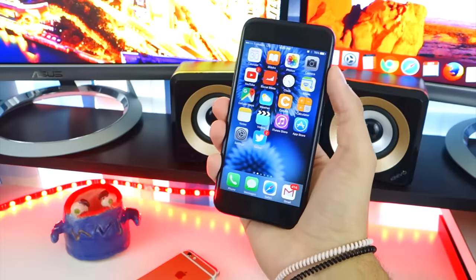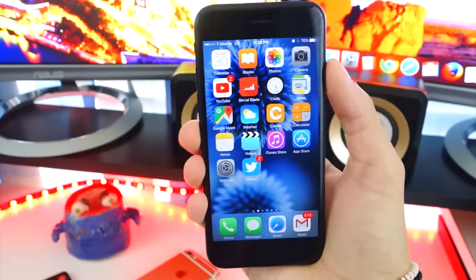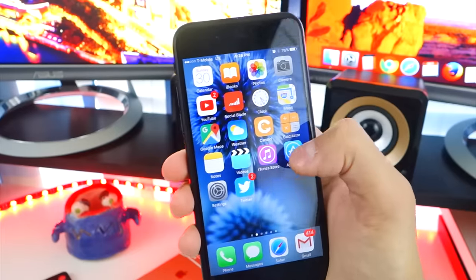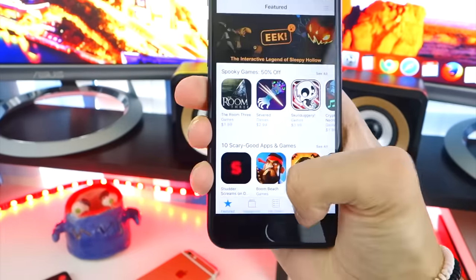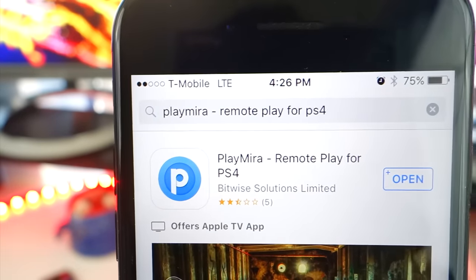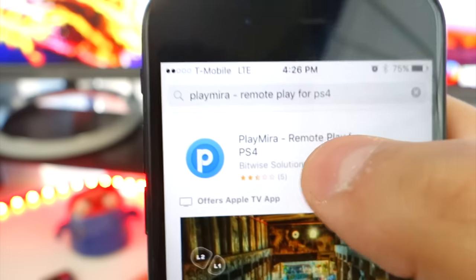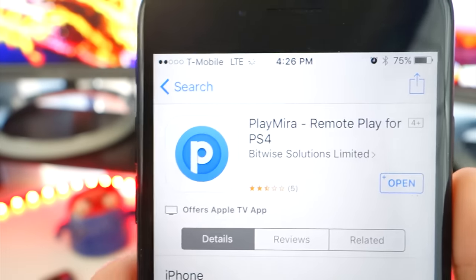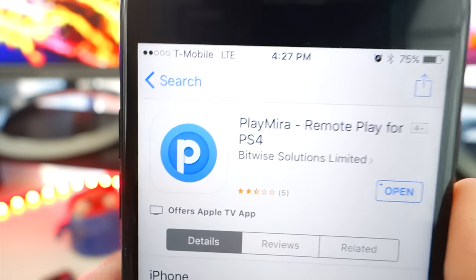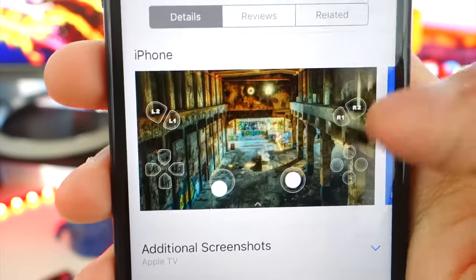This will work on any iOS-based device — your iPad Pro, your iPod Touch, and of course your iPhone. What you want to do first is open up the App Store and head over to search. Type in PlayMira — P-L-A-Y-M-I-R-A. I'll put a link down below in the description. Here's the app, so download this. It is $10, but in this video you can decide whether you actually want it and if it's worth it for you.